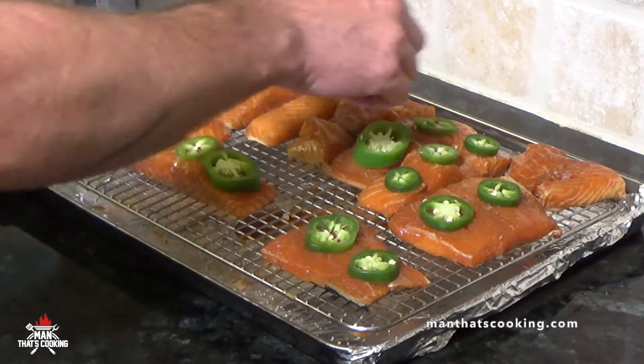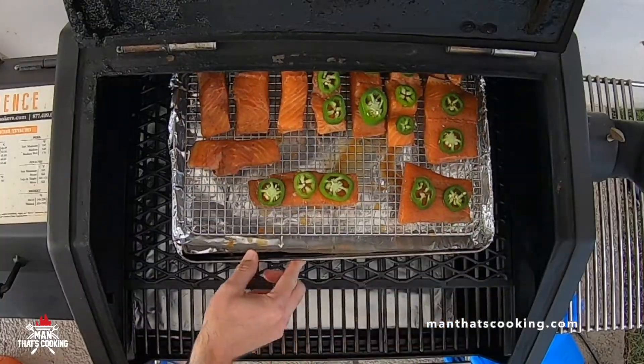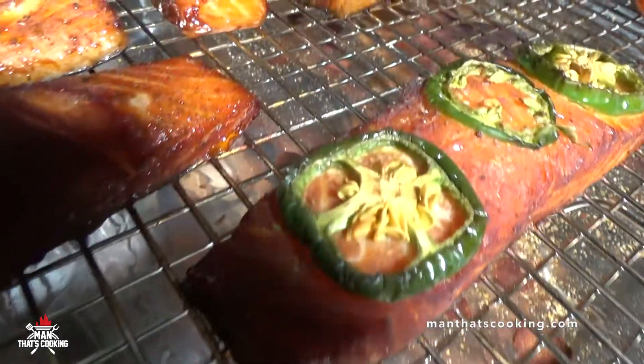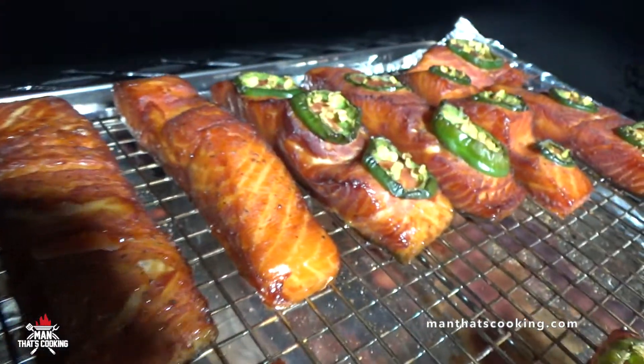Go ahead and place the jalapeño slices on top of the salmon — give it about two slices each, maybe three if you're feeling adventurous. And don't forget to leave some without jalapeños for grandma — it's too hot, she can't stand the heat!